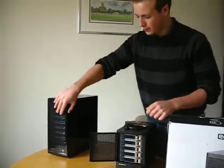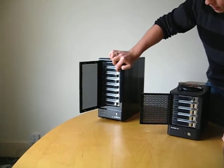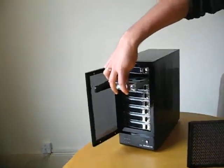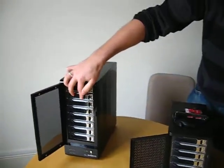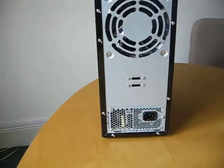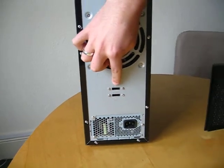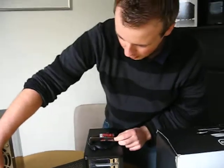The 8-bay is very similar. Up to 8 drives can go into the unit. Very simple to open — just insert your drives with screws which are provided. As you can see, they connect easily via eSATA, and all eSATA cables and PCIe cards are provided with the units.